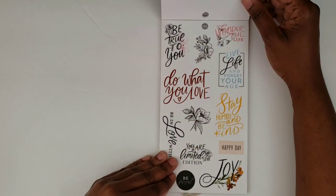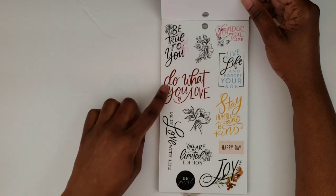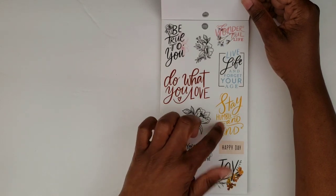And here we have some quote stickers: 'Be true to you,' 'Wonderful life,' 'Live life and forget your age,' 'Do what you love,' 'Be in love with life,' 'You are a limited edition,' 'Stay humble and kind.'